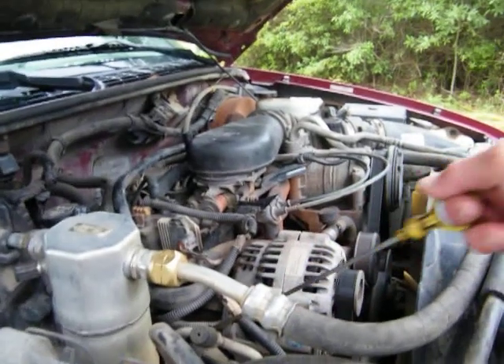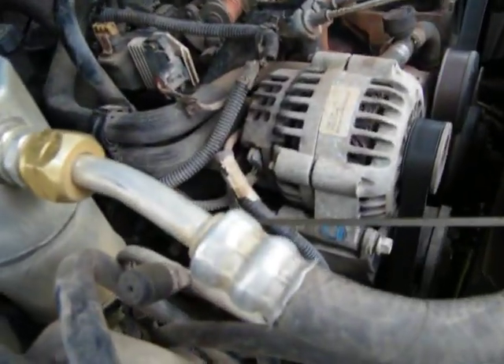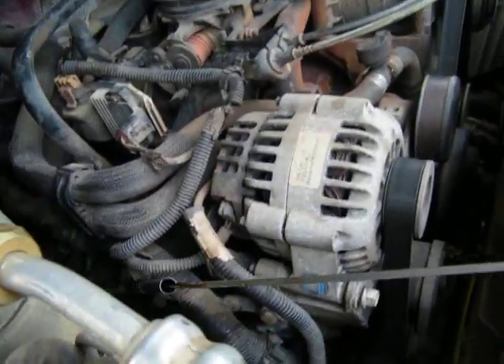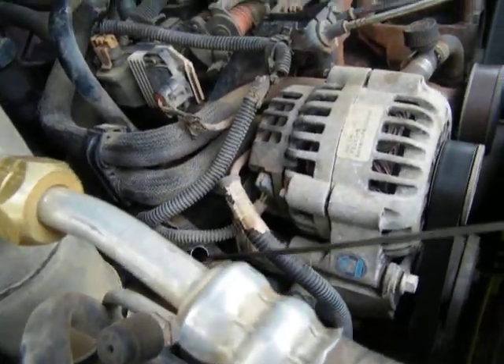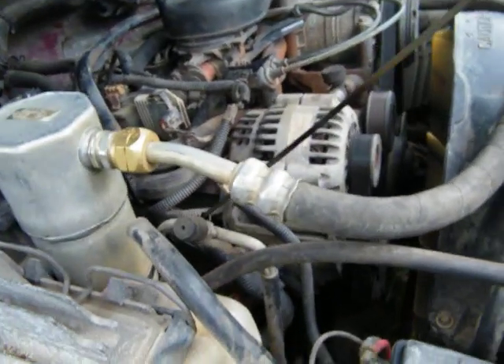Let's see what kind of mud I'm dealing with. Not bad. About a half-quart low. That's not bad.